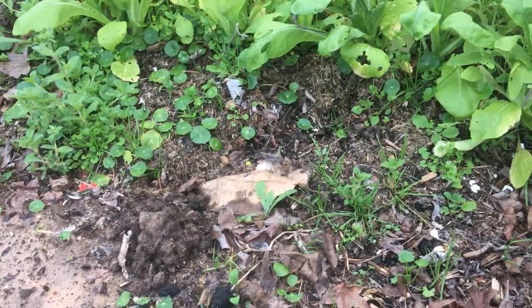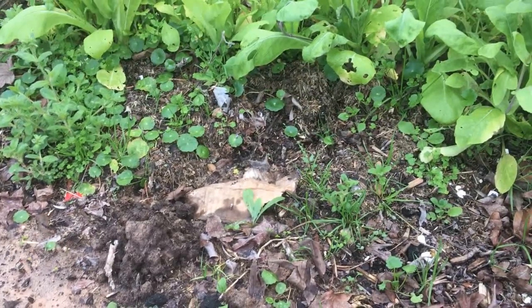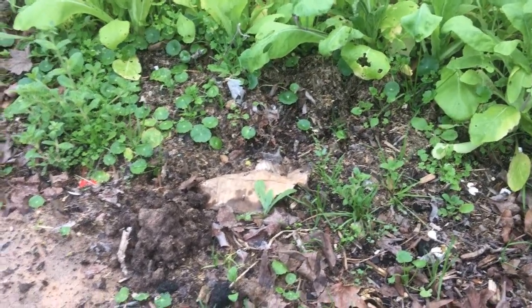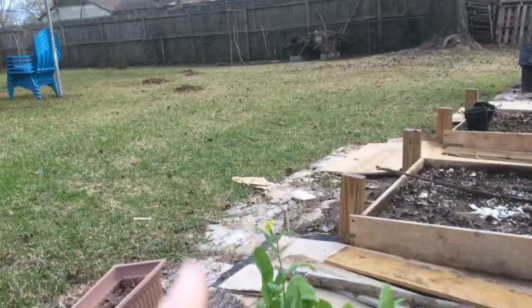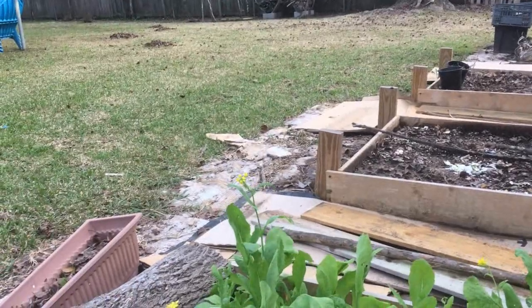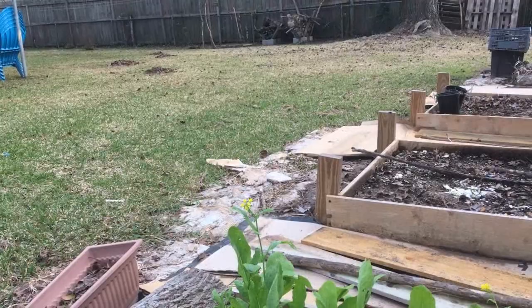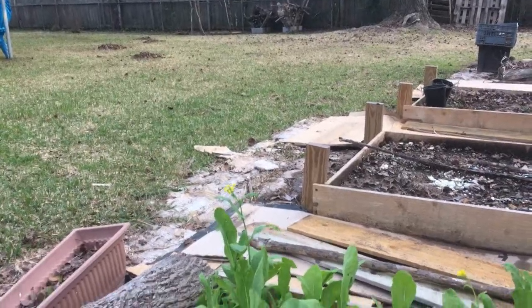Hopefully before it gets too much colder - the wind's picked up and we've got a bunch of rain coming late tomorrow, so I have to get done what I'm gonna do. I've been out here raking up the sweet gum balls because I'm going to put them in the beds to keep the cats out, keep them from using the beds as a potty box.